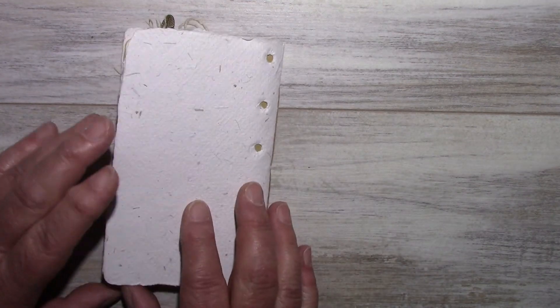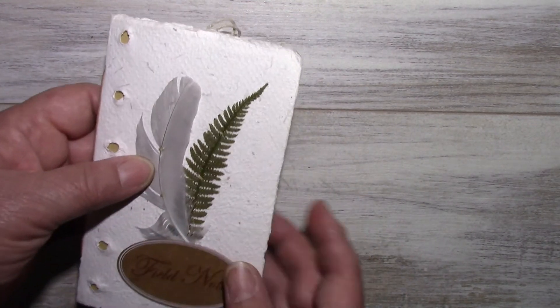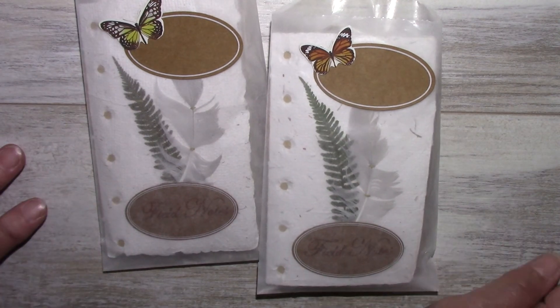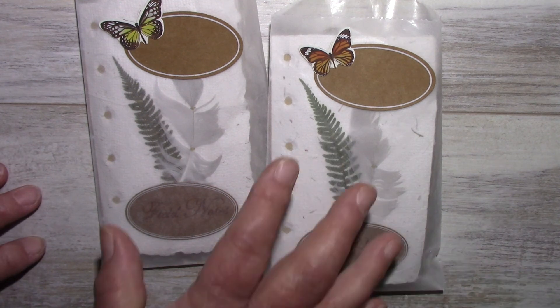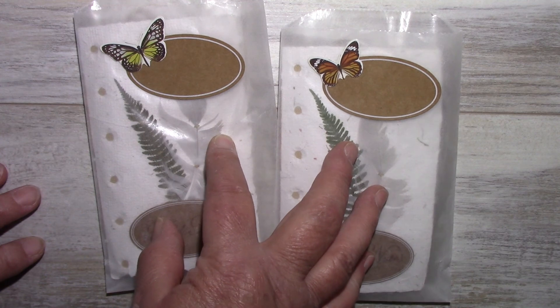Here's the back of the notebook. I have two others that are exactly the same, and they'll be listed on my Etsy shop. Thank you for watching. Bye-bye.